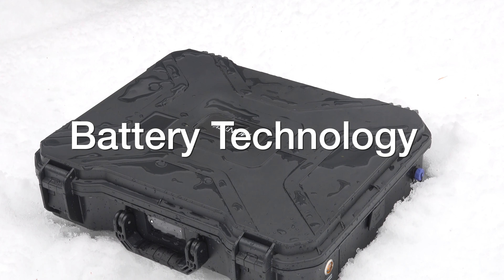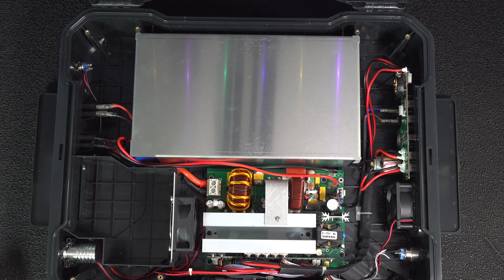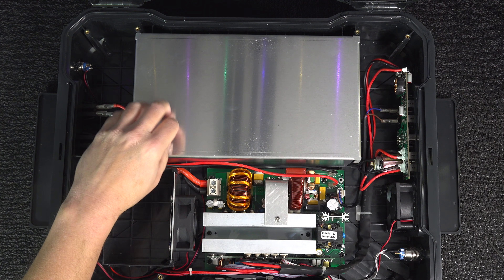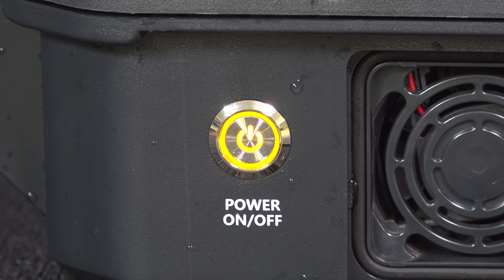As for the batteries themselves — they're the very heart of the unit — they are lithium nickel manganese cobalt oxide. That's a type of battery that will give you about 2000 charge cycles, so it has a much longer life than many other types of batteries available today.